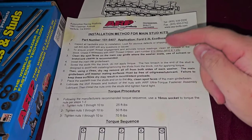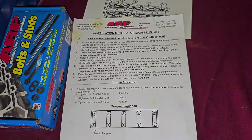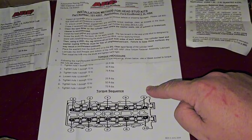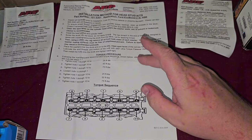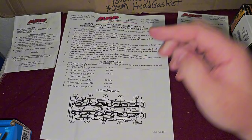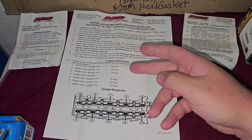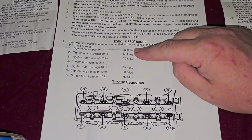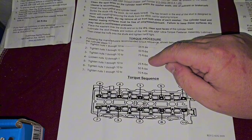Here's the installation method for the main studs — the torque sequence and all that. You can screenshot that. This is also the head stud torque sequence, which also applies to the 625s. The 625s are torqued at 80 foot-pounds. Speed Performance recommends 100 foot-pounds, but you can only use them once at that torque — you have to throw them away after. At 80 foot-pounds they can last multiple re-torque sessions. The layout is the same for the 625s; the numbers go 20, 40, 60, then 80 — I do 20 foot-pound increments.